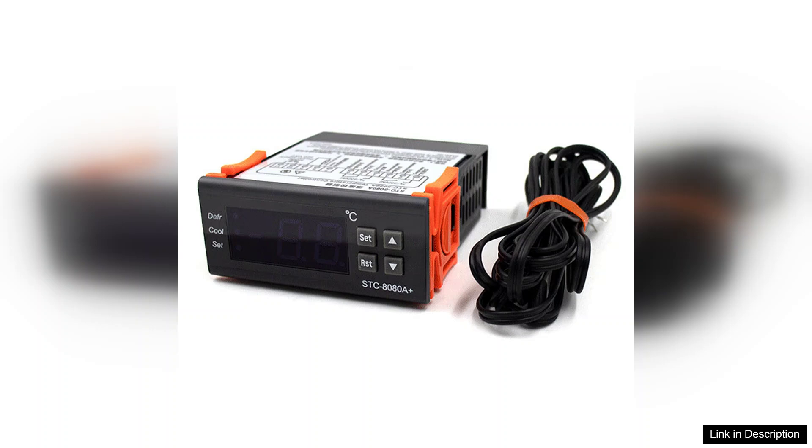Whether you are a DIY enthusiast or a professional, this temperature controller is a worthy investment that promises to enhance your refrigeration management experience.